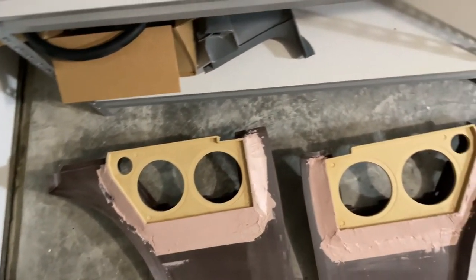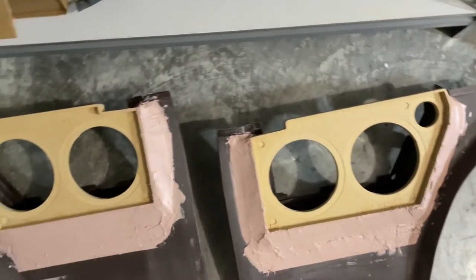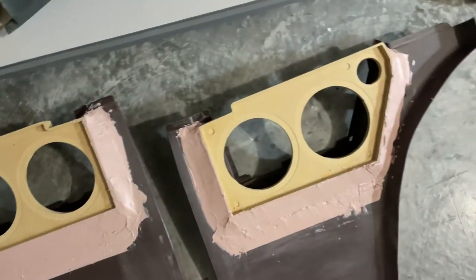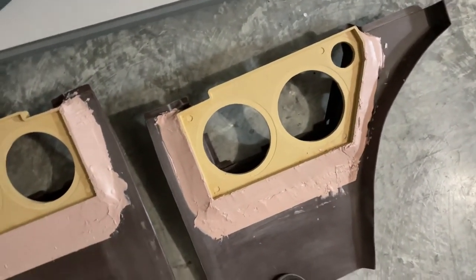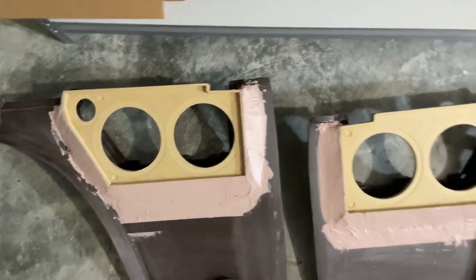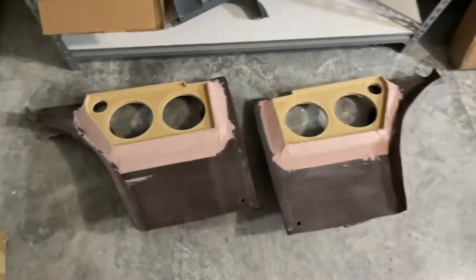Giving you an update here — as you can see, these quarter panels I went ahead and put some Bondo Glass on them to hold them tight, just like the glue that's on there. Then I put a little filler on so I can sand them smooth and 45 them all the way out, like the other ones you've seen on that other Monte Carlo.